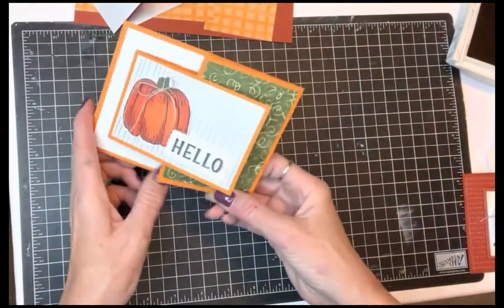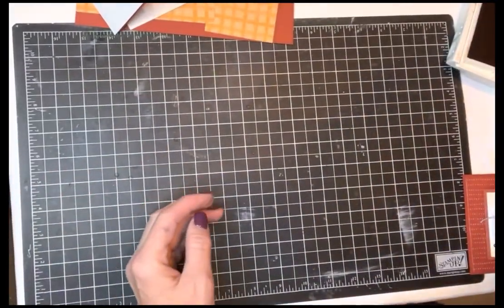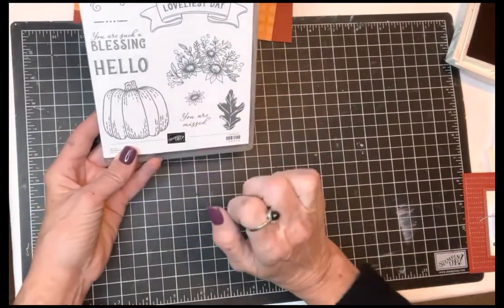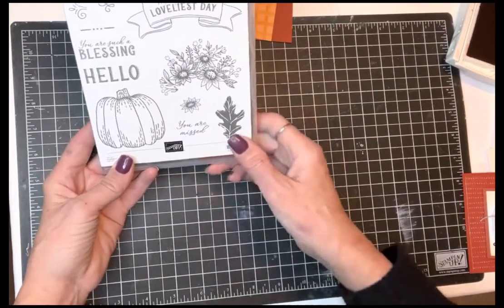We're going to work on a fun fold here — very simple, just adds a little bit of interest to your card. I am using the Hello Harvest set, it's a great one for fall. You can also use it for Halloween. These flowers are pretty just anytime, so I'm going to show you my take on it.